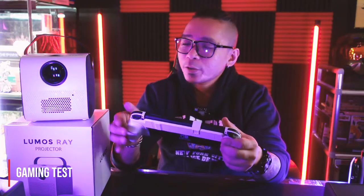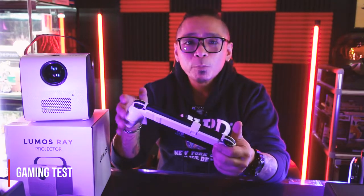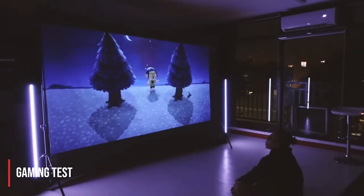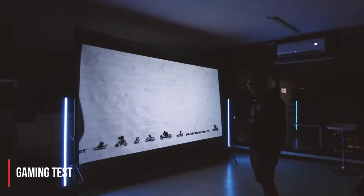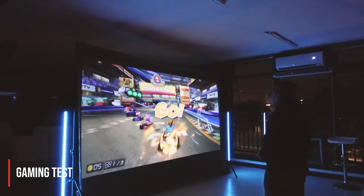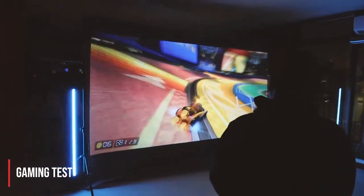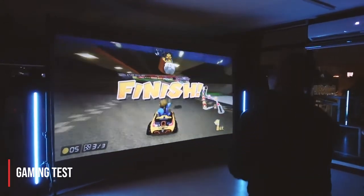Personally, I'm looking forward to using the Ray Smart for gaming. The biggest display I've played games on is my 65-inch TV, so I'm curious and excited to see the island I've built blown up to a 100-inch display. I want to go see my giant neighbors. Alright, it is on! Luigi, you're going down! Let's see if I can do this — I'm getting blind! It's too big! Yes!